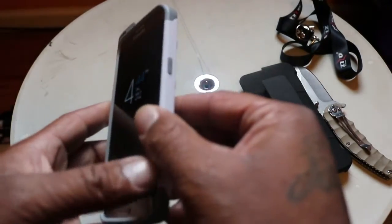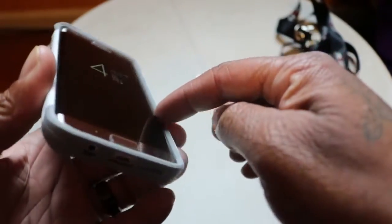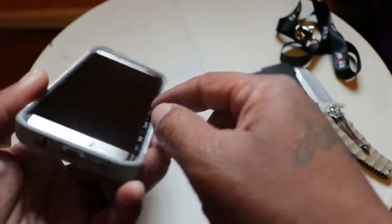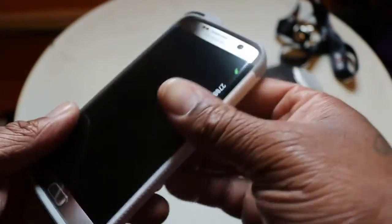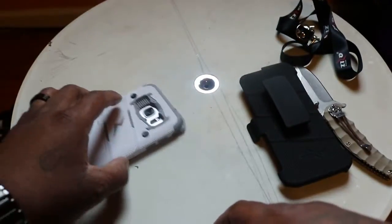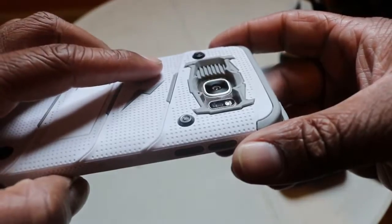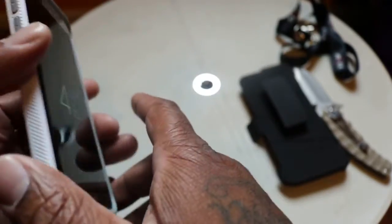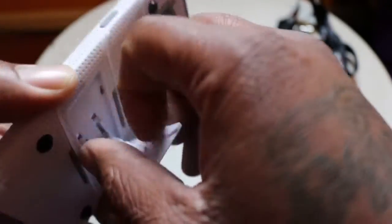I give it a 10 because the protection on here is a go — definitely 100. Most cases for the edge don't have that edge coverage because they don't want to cover up the edge display. But this one is covered — there's a lip right here, so you can't even see the edge. Put that phone down and it ain't scratching your screen. Same on the back — your camera is deep down in there. The designs on this are just nice. I'm thinking about getting another color, maybe the blue and the gray one.